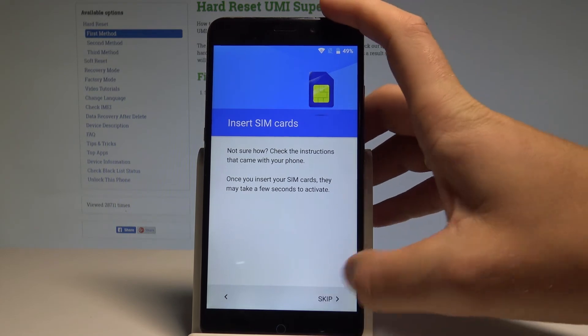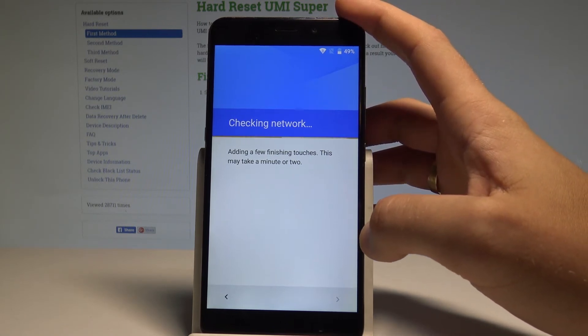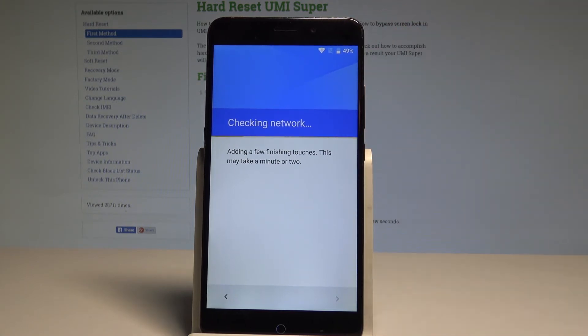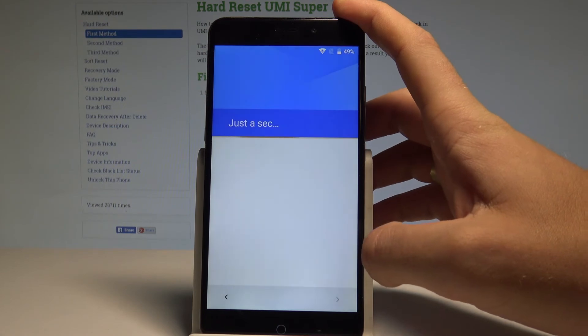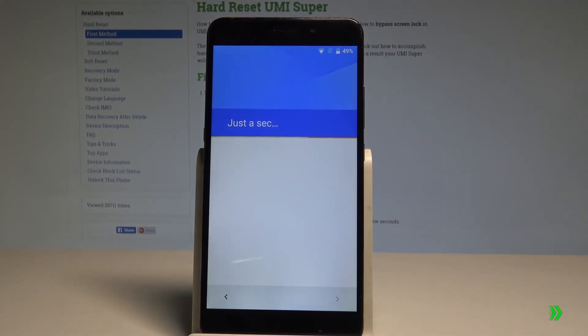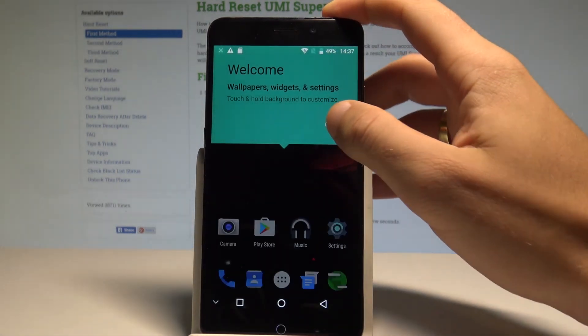Go through the initializing setup process again. Tap 'Skip' and set up as new. Wait a couple of seconds — the account you added previously will be added to your device. Tap 'Next,' skip fingerprint management, tap 'Skip Anyway,' and choose 'Setup Later.' Now you can use your device.